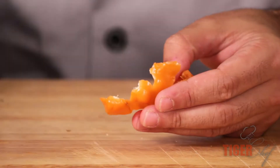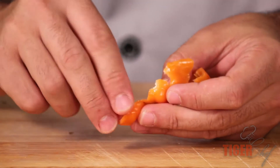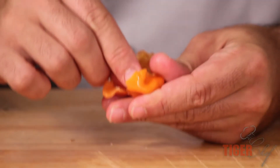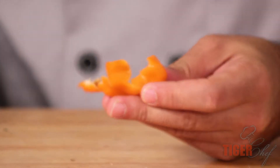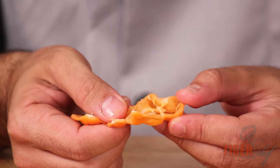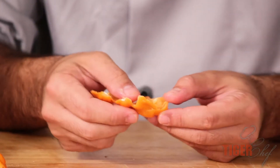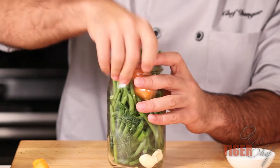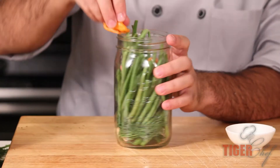We want to get the flavor of the habanero — we don't want to make it too spicy. If you want to make it spicier than what this recipe calls for, which is going to be pretty spicy as is, I would suggest putting more of the flesh in rather than the seeds. The seeds have no flavor — it's just heat. So I'm putting two habaneros in here.